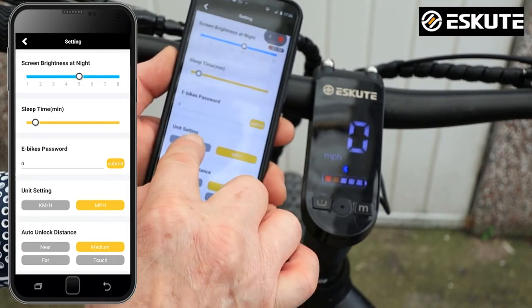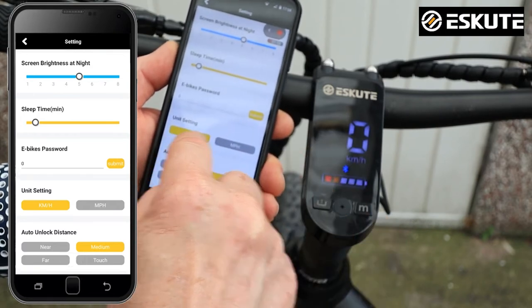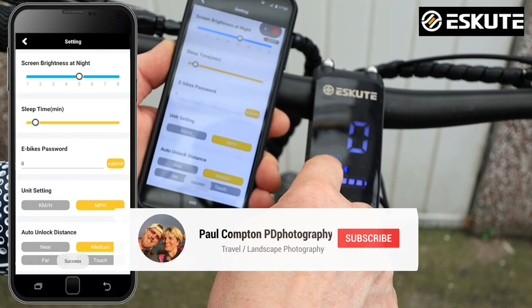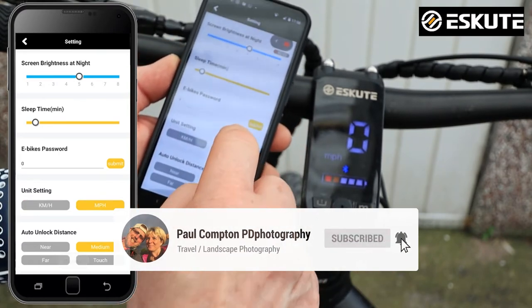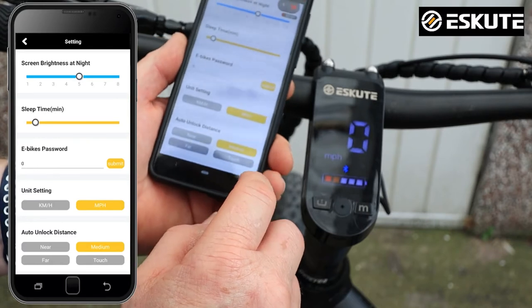There's a miles per hour and kilometers setting. If I click kilometers, you can see it's changed on the bike right next to me — it's now on kilometers. But I'm in Britain so I want to keep it on miles per hour.